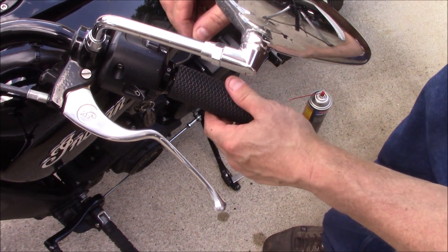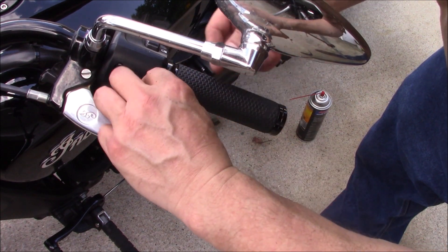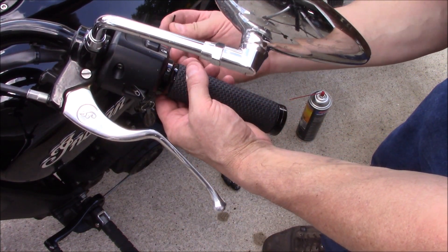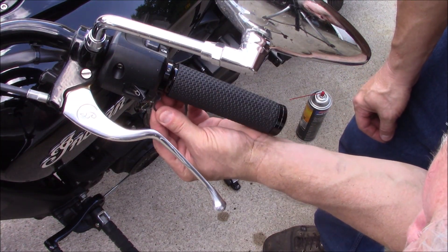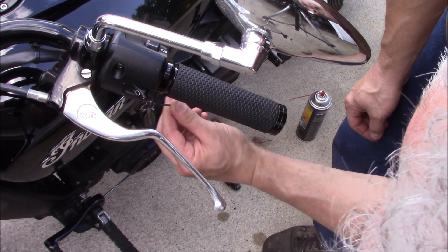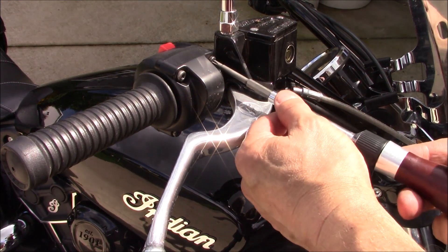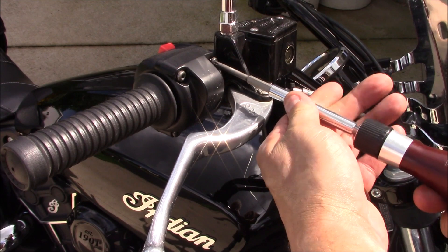Now we'll just take a 2mm Allen key and tighten up the set screws all the way around. Next we'll disassemble the switch housing here — it is a T25.